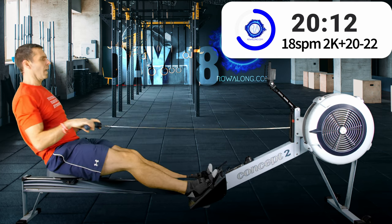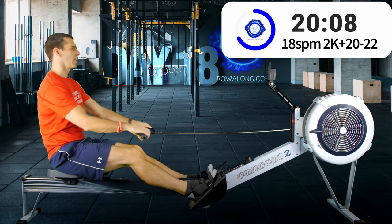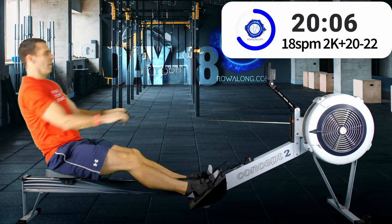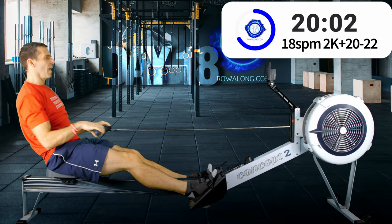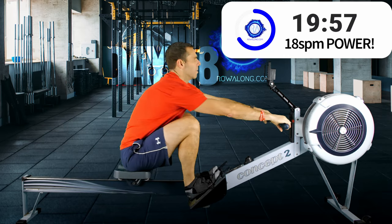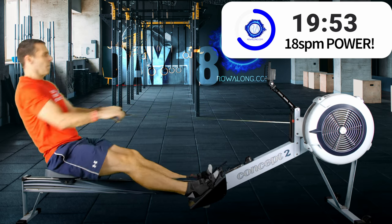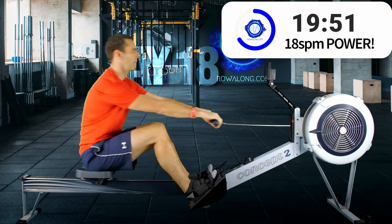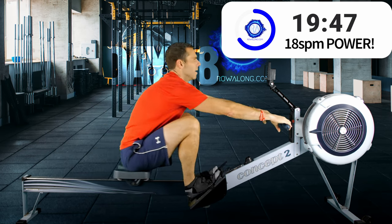Four strokes to go, then we'll hit the next power strokes. One more — here we go: push with the legs, the power comes from the legs. Three, four, five.